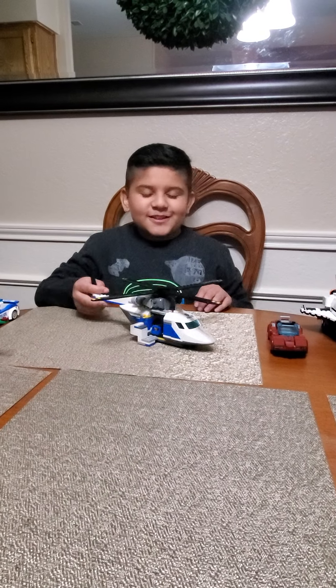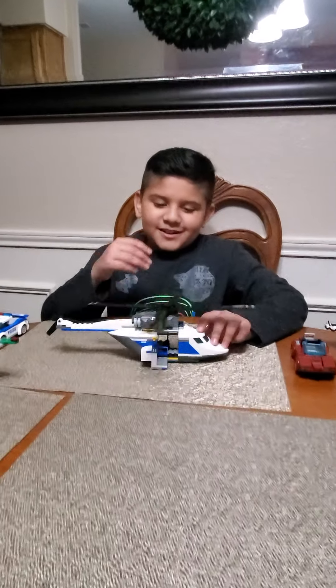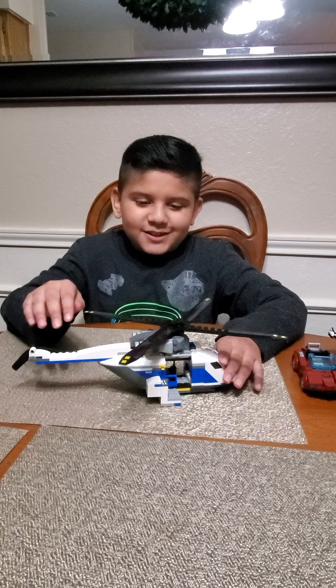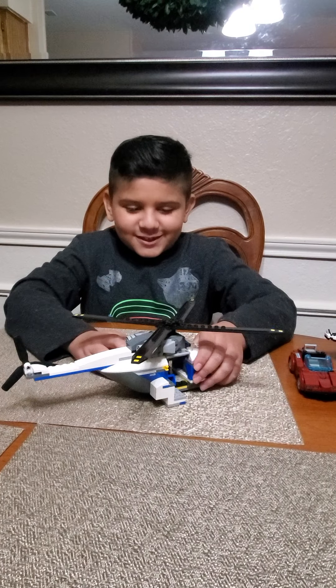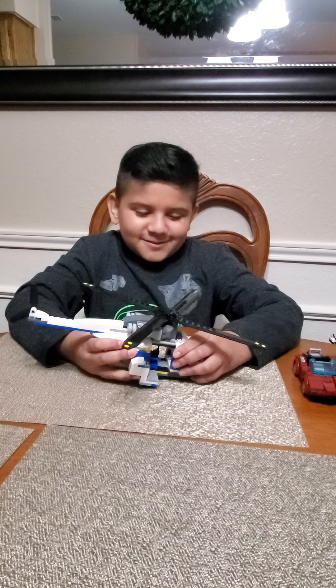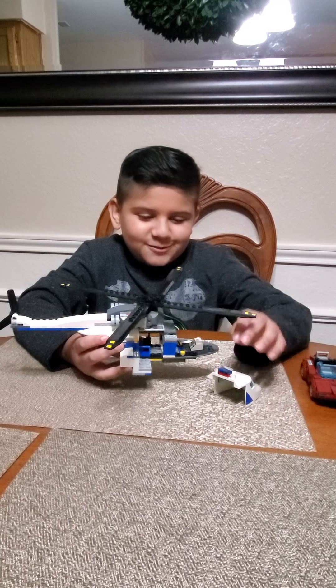So let's get started. First, here we go with the helicopter. The pieces are really small and really hard to assemble when you break them. Every time I break them or drop them, I get a lot of trouble with it and I have to go find the instructions out of all my pile.